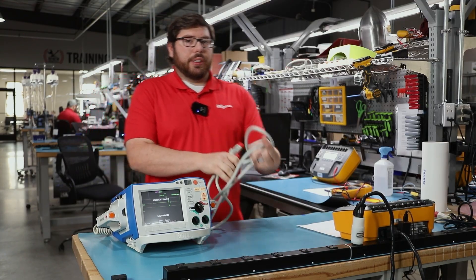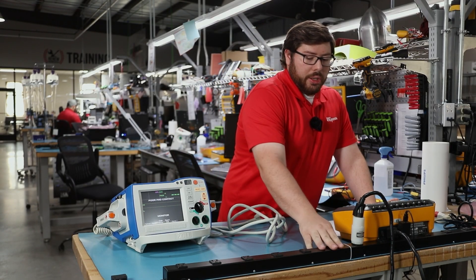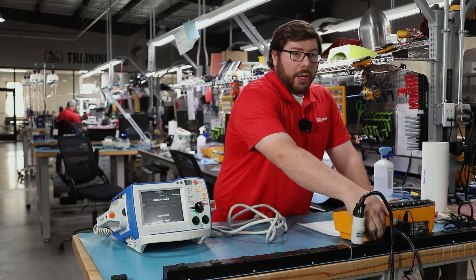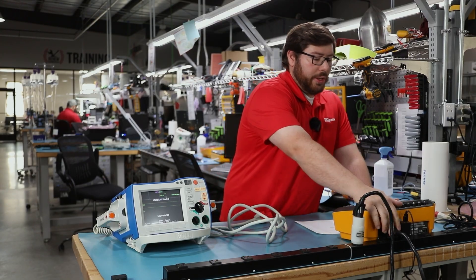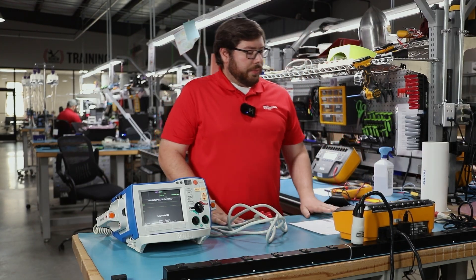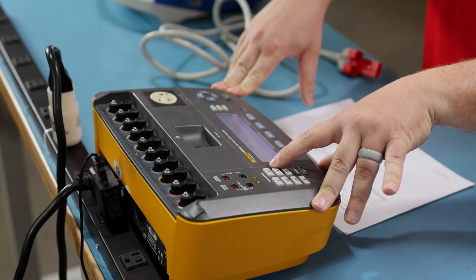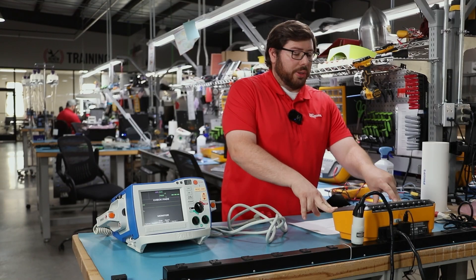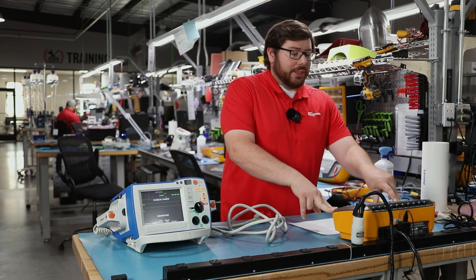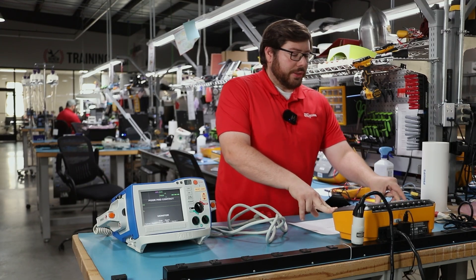We're going to set this up to our electrical safety analyzer. With our electrical safety analyzer, we'll make sure it's plugged up to a solid grounded circuit, such as a power strip or the wall outlet. First thing I always make sure is the standard is selected according to the region we're going to be working in. We're in the United States, so I'm going to be doing the IEC 60601 and ANSI/AAMI ES60601-1 standards.